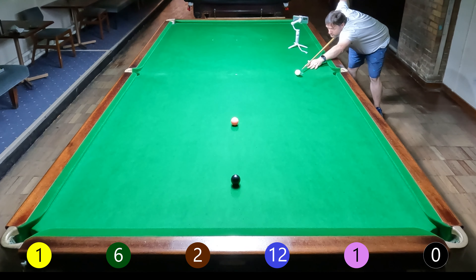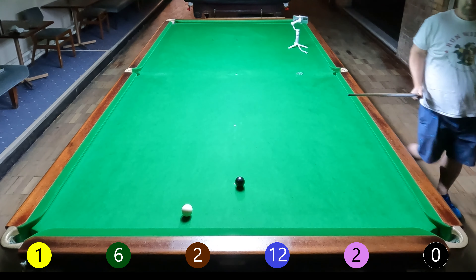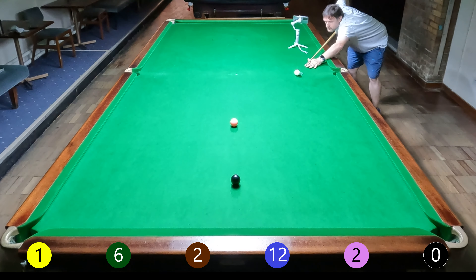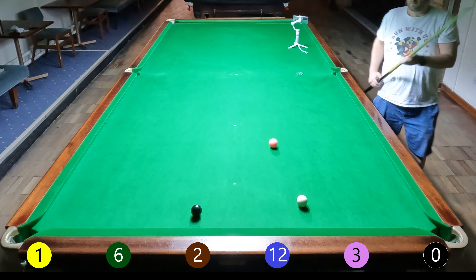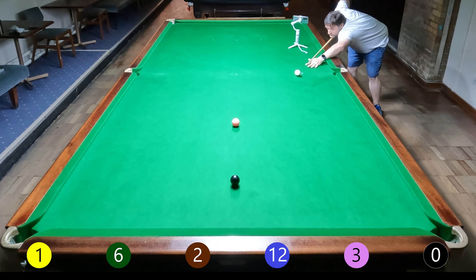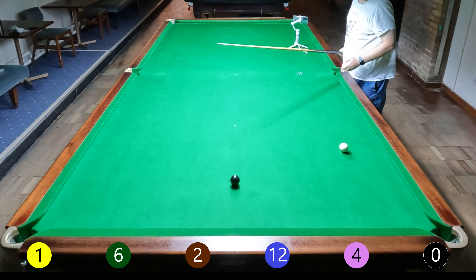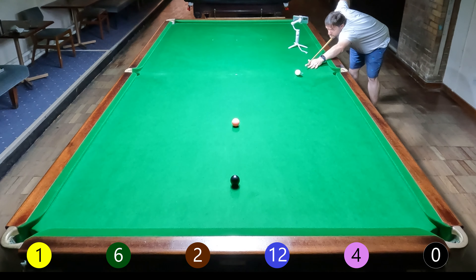Ten shots, not good. This is kind of why I wasn't intending to show any more of these, because they do get... After that really good one of session four where I did almost a full clearance apart from the brown ball, they've all been pretty bad since then. So I was intending to stop showing these ones and move on to something different. This will probably be the last of the colours clearance videos until I get to a point where I'm actually closer to being more consistent. The blue goes in, and this is one of those examples where I take a position that is not really ideal, but I'm just getting so frustrated with the blue that I decided to take this long pink.